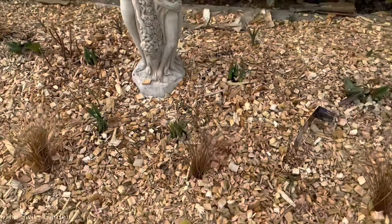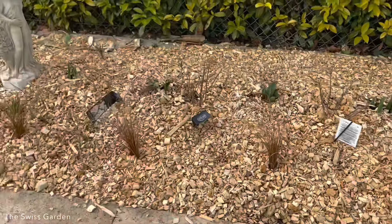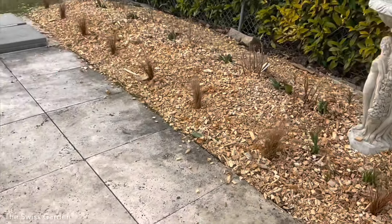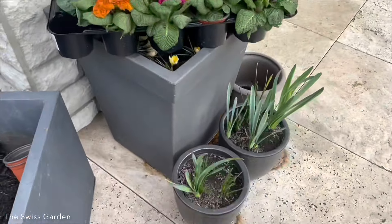I have the daffodils in now, so I think this border is done as far as the bulbs are concerned. We just have to wait and see how they bloom. What I'm going to be doing now is working on my flower pot arrangements around here.